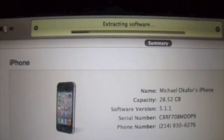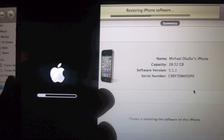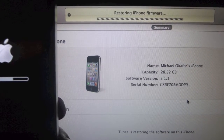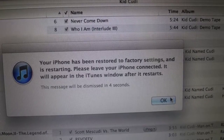Restore. I'm going to go ahead and cut the video here. Now our iPhone — we've got a little loading bar and it restarted.